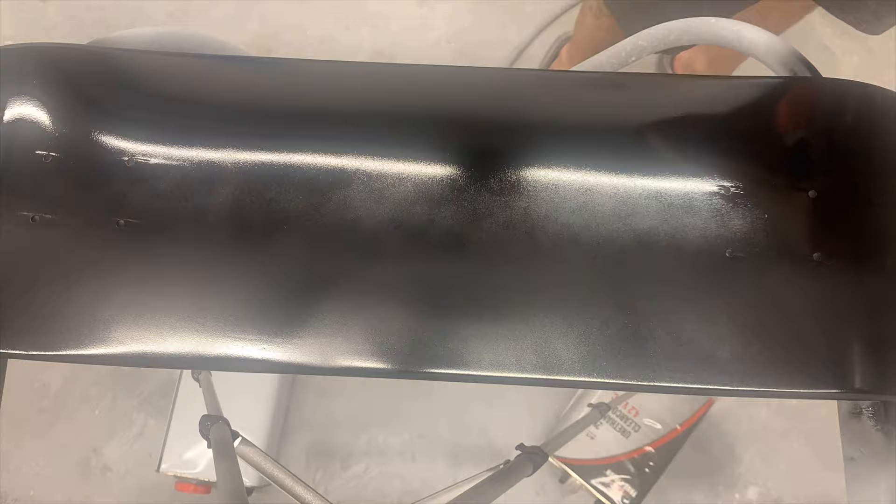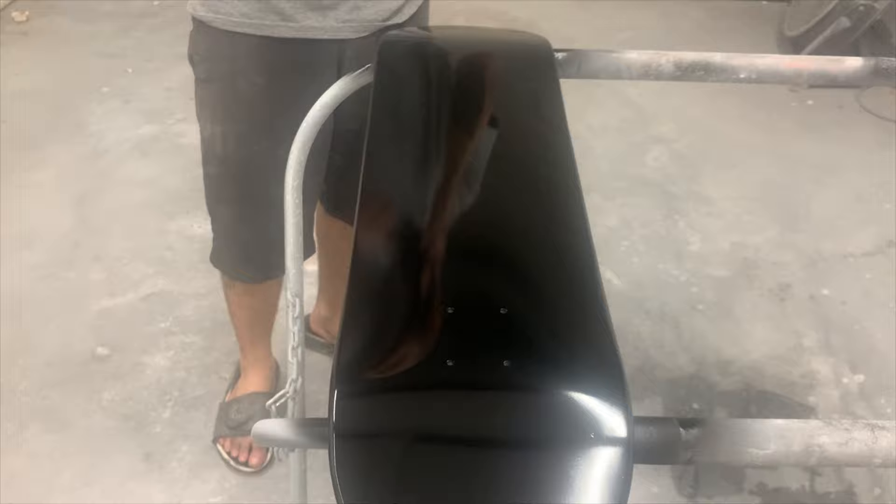We've got our colors here: yellow, gold, pink, green, purple, and blue. Since you've got your black down — or whatever color you're going to use as a base — for space you obviously want to try to use a darker color. You could even use a darker purple.